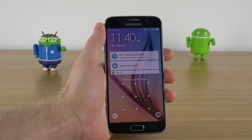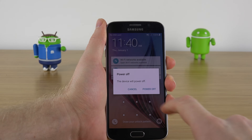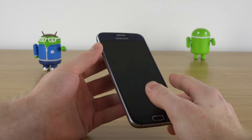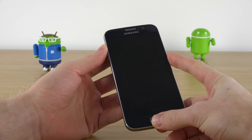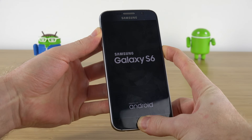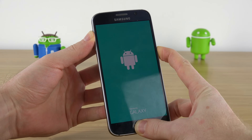The first step is to power off the device — just hold down the power button and then click power off. Once the phone is completely powered off and has a black screen, you want to hold down three buttons: the volume up rocker, the home button, and the power button all at the same time. Keep holding them even through the load-up menu until you're greeted with the blue screen.